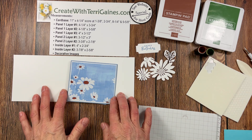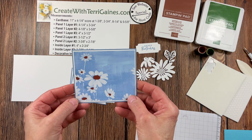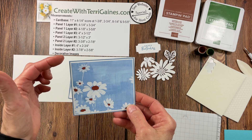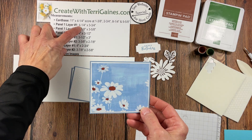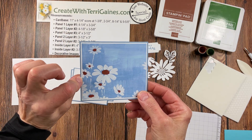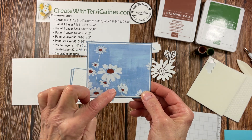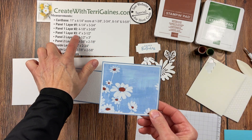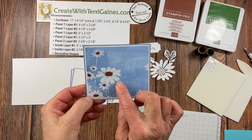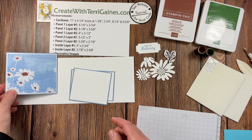Let's talk about the panel layers first. Panel one is going to be on the outside of our card on the left side. I have the measurements for the outside cardstock, which I have the boho blue. The inside layer I'm using basic white, and then the designer series paper is panel one layer three. All those measurements are defined for you and I've adhered all of those together to save some video time.